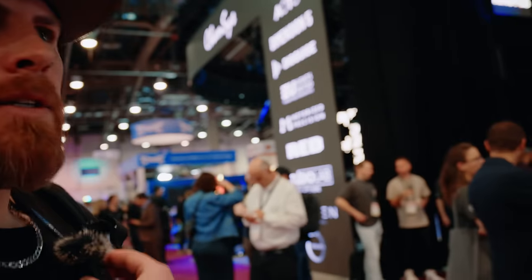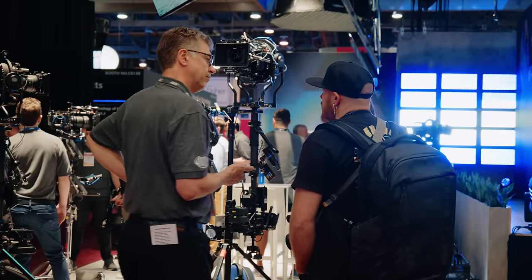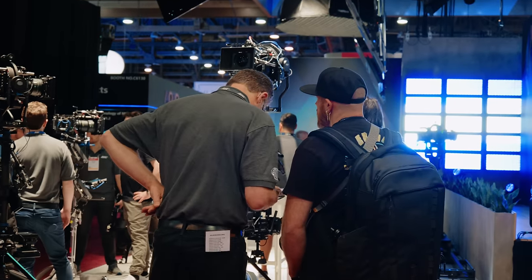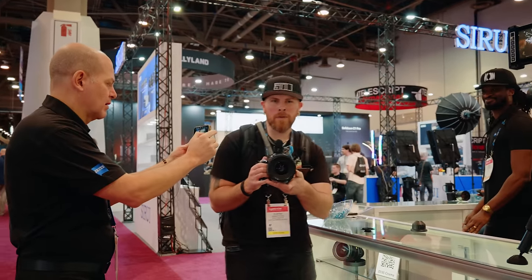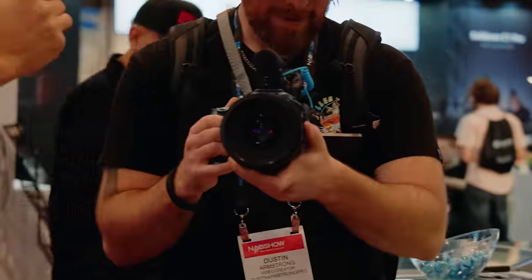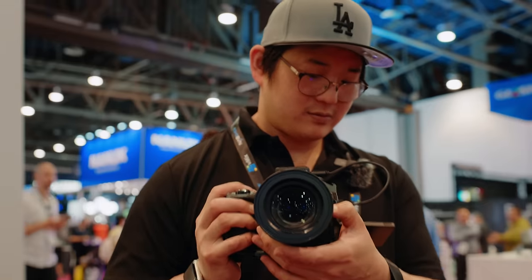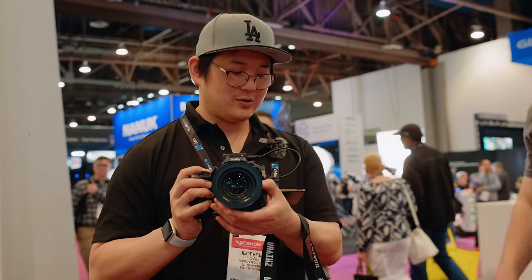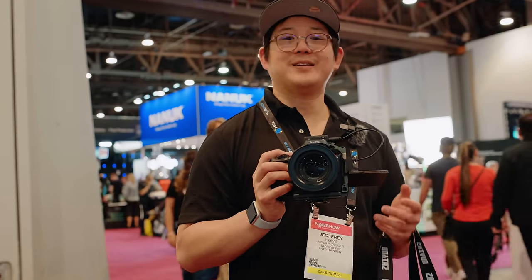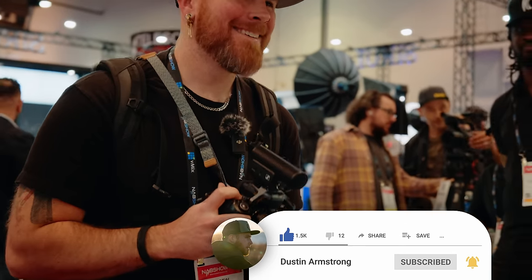What does a guy have to do to convince someone to let me put one of the Arri Master Primes on my S5 IIX? We did it — we've got the Arri Supreme Prime 35 on the Lumix. What do you think? Should we rent it for our next shoot? Should I get them for my channel? You should buy them — about $26,000 apiece. Pocket change.